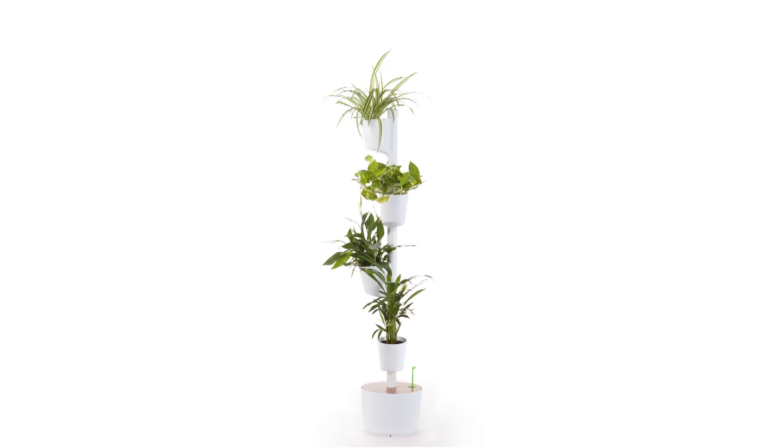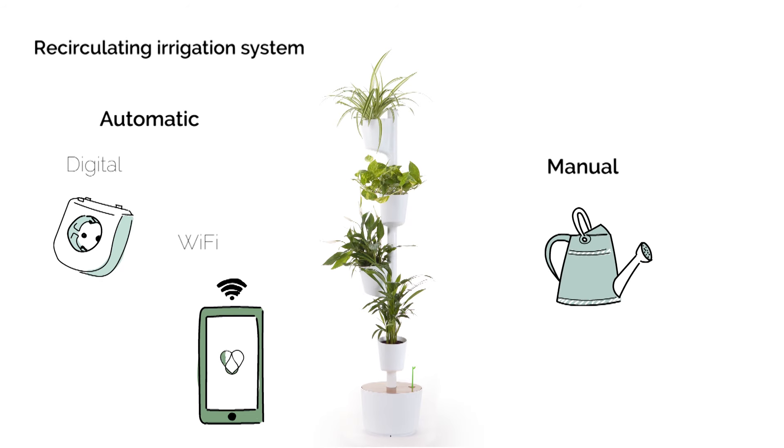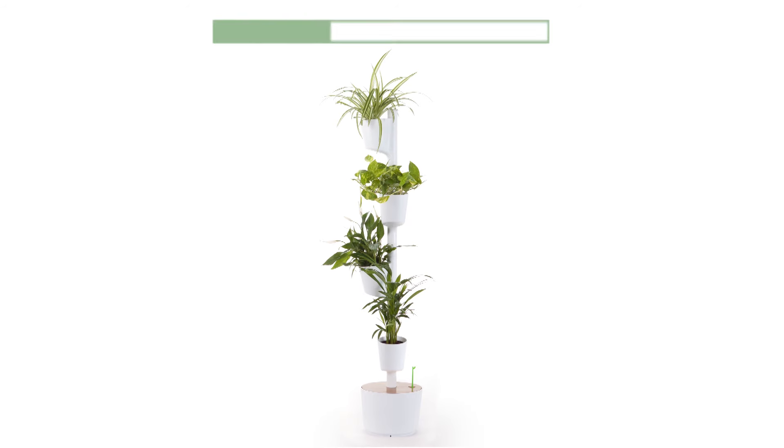It's self-sufficient. That's why it can be left alone for 60 days during winter and 30 days during summer and still welcome you with its brightest color. One less thing to worry about. All of this is possible thanks to its automatic recirculating irrigation system.